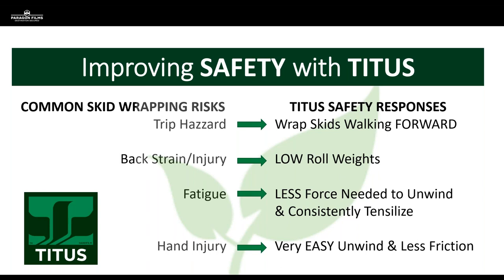There are a multitude of common issues when it comes to wrapping pallets with hand wrap — trip hazards, back strain and injury from heavier roll weights, operator fatigue after a long day, and hand injuries from hard-unwinding film causing friction. Titus offers safety responses to these common problems: training addresses trip hazards; lower roll weights reduce strain on operators' knees and backs and result in less fatigue. We're also offering solutions for hand abrasions — a lighter weight, thinner core with very easy unwind — plus core inserts included on every pallet of the 2-and-a-half-inch film for reducing hand injury and making film application easier.